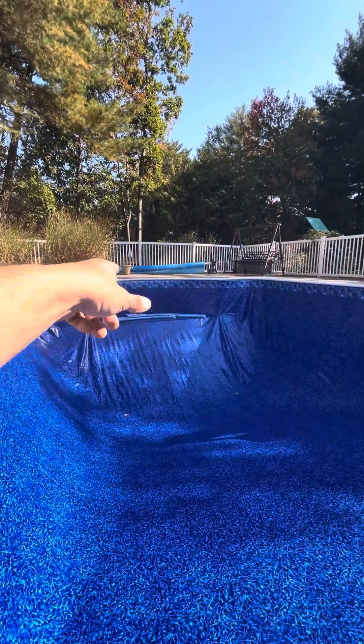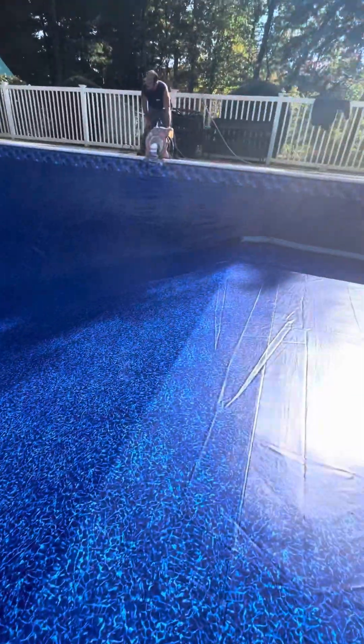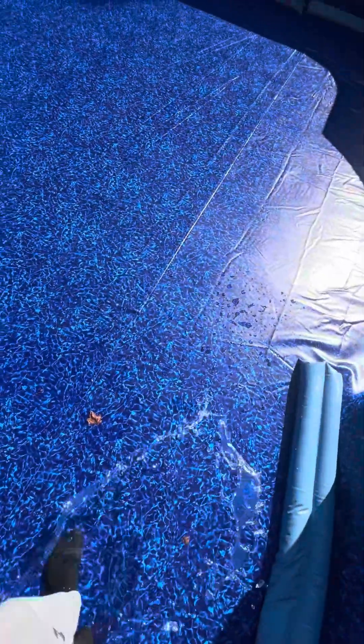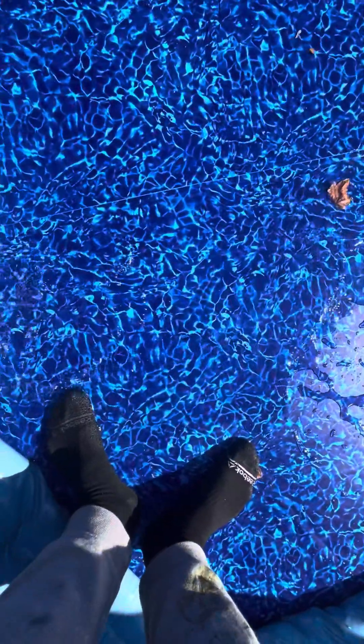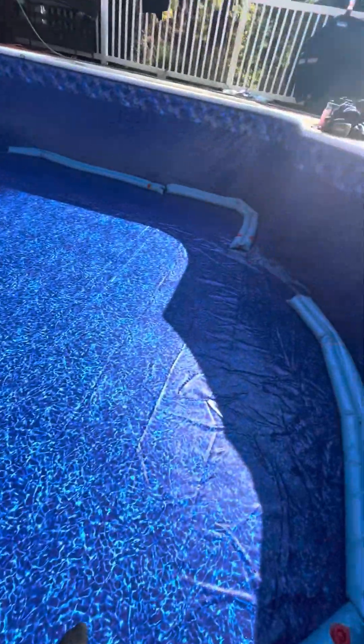Got the ledge water bagged up real nice. So now I'm just going to kind of go around a little hopskippity. This water bag is the death of me, I swear. I'm used to getting my feet a little wet. That's all right — it's a good thing I got a dry pair of socks.